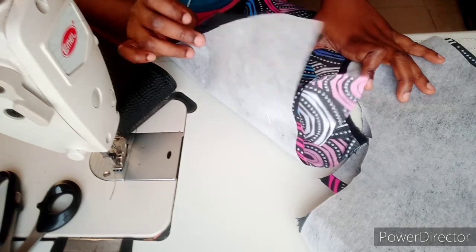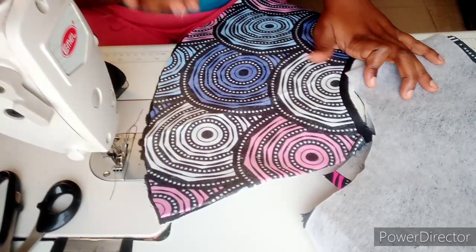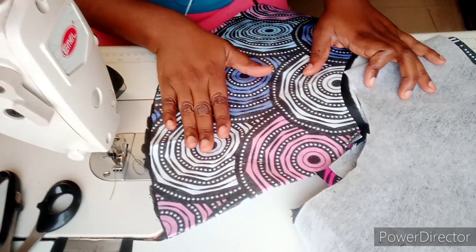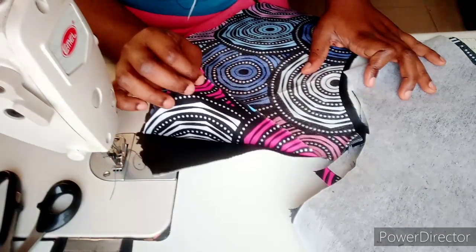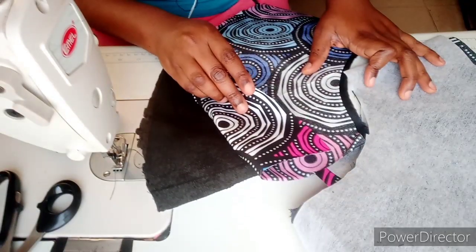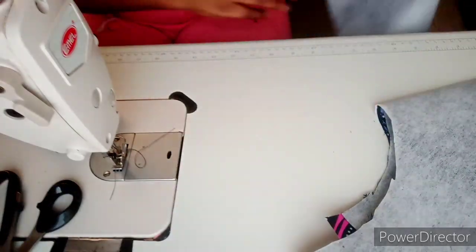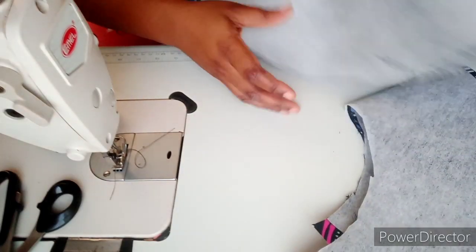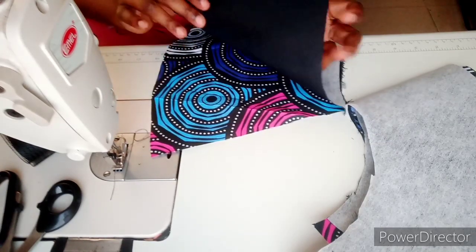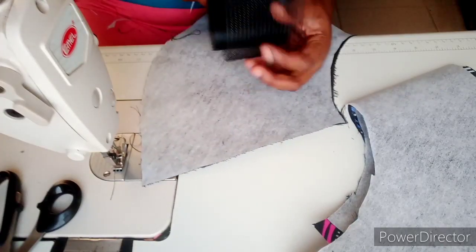Attaching the gum stay to the lining gives it a very good finishing. Firstly, I would advise that after cutting out your peplum, you pin it up to the fabric. In this case, I'm using an African Ankara print, so I've attached my Ankara to the lining. When you want to start stitching, you have the fabric at the bottom, followed by the lining, then you put your crinoline on top.